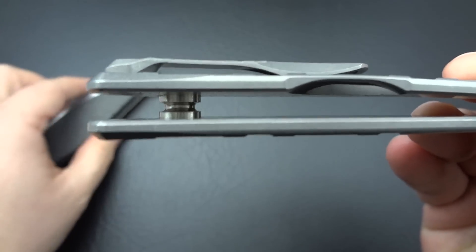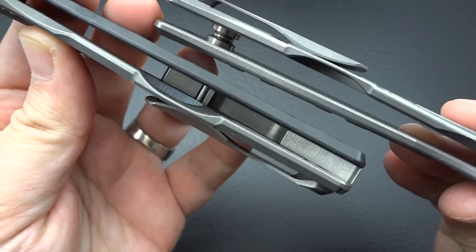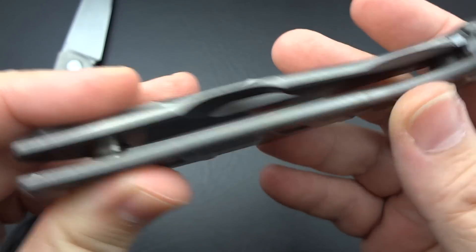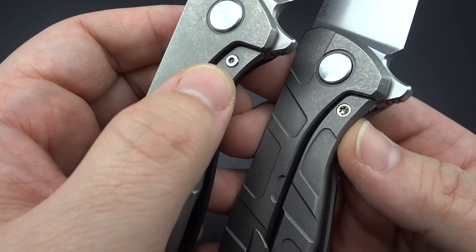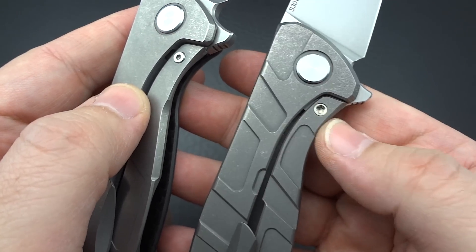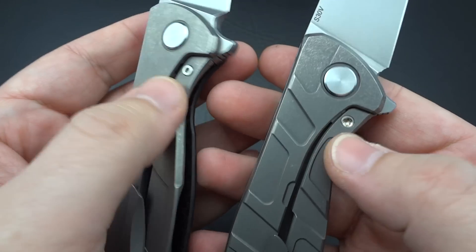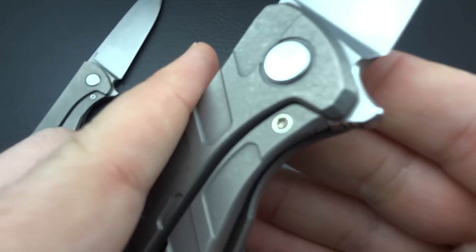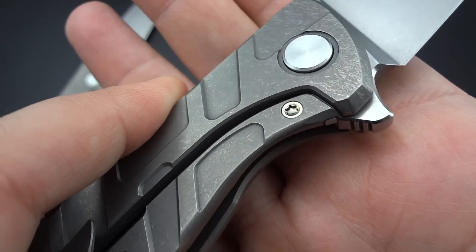I like the clean flow-through design of having standoffs more so than having a backspacer. It's a nicer look, and it's a little bit easier for routine maintenance, keeping pocket lint and dirt and sand out of the knife. This is an early model, so it still has a stainless steel lock insert screwed in — actually bolted in. On the newer ones, they press-fit it or bond it to the titanium lock bar without the aid of that screw, but this being a slightly older model, it does still utilize that Torx screw.